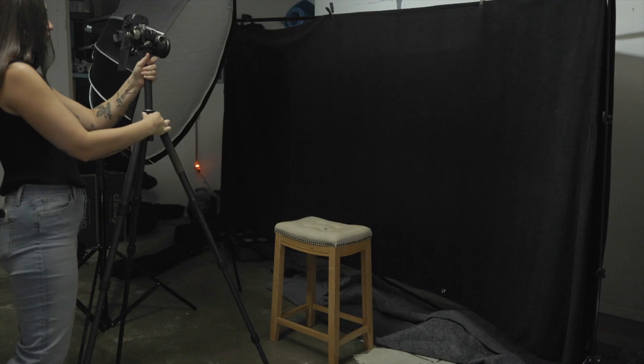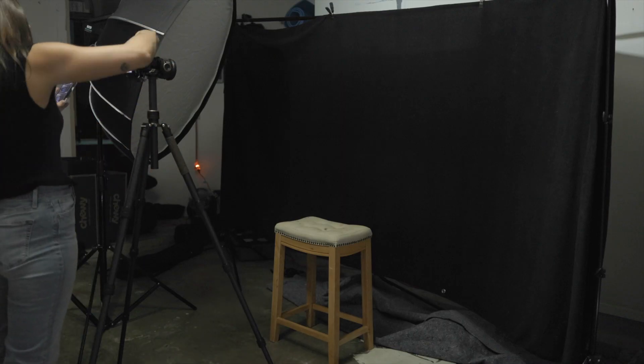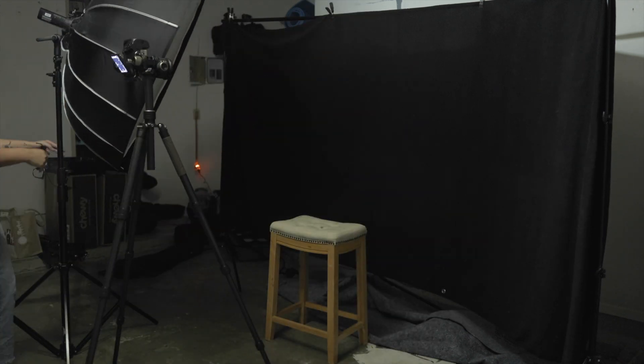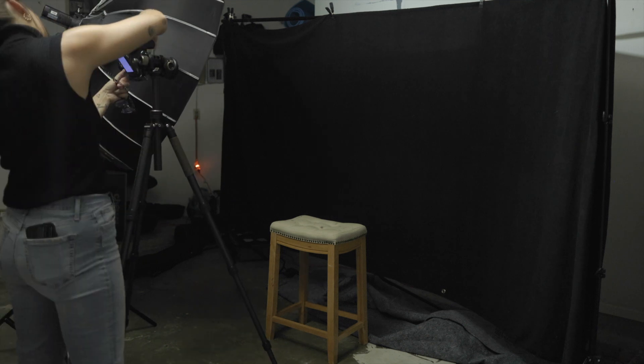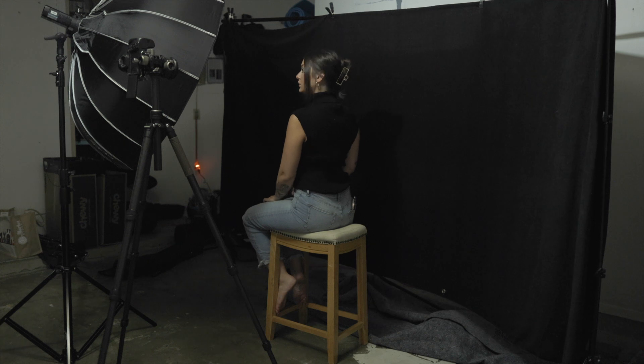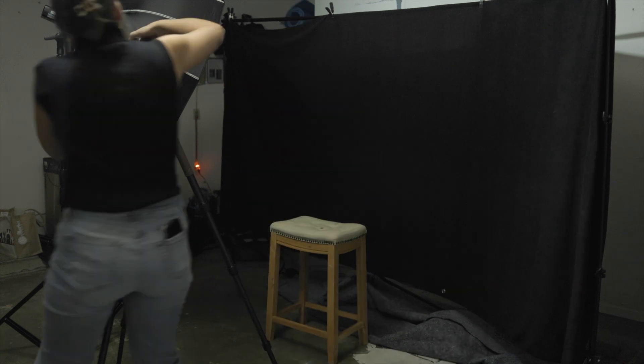I pulled back to get the whole view. I decided to throw a clip in my hair — I usually wear my hair up. Just have fun with it, try out different poses, move that light around, do literally whatever you want to do. Nobody's watching unless you decide to film the entire process and put it up on the internet. I tried a couple different poses, but I got frustrated a lot quicker than I would have liked, only because it's 100% humidity today and my garage is not air conditioned.